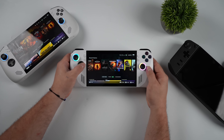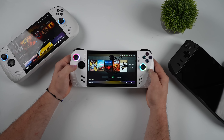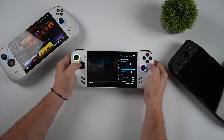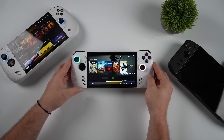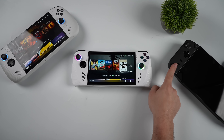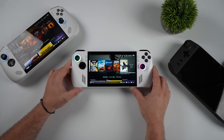Hey, what's going on everybody? It's ETA Prime back here again. Today I'm going to show you how to install official SteamOS on your ROG Ally, your Ally X, the Legion Go S, or the Legion Go. This will also work on some other handhelds like the Windows version of the Legion Go S or the original Legion Go. I've also tested this on the Zotac Zone and a couple of One X Player devices without the HX370.